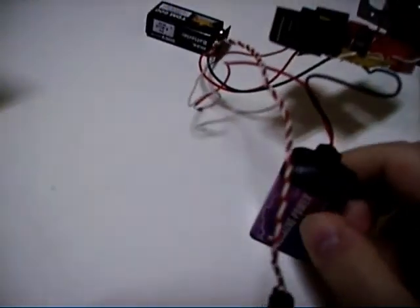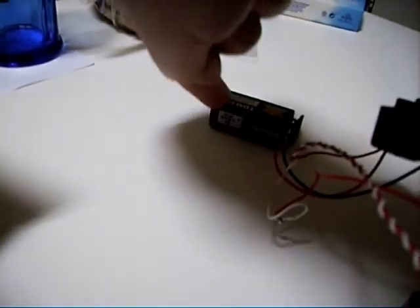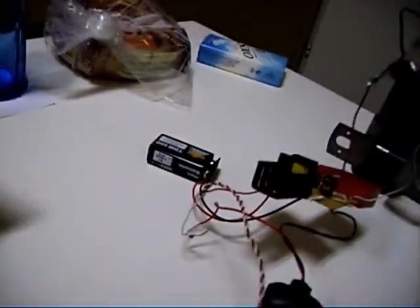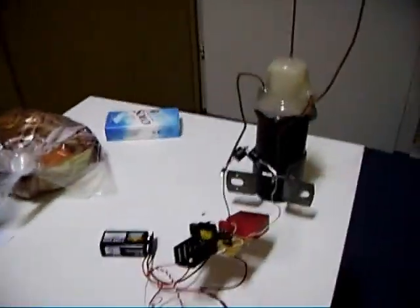The first battery is for charging the capacitor, and the second one triggers the thyristor to make sparks on the ignition coil. Now I'll connect everything together and show you some sparks.